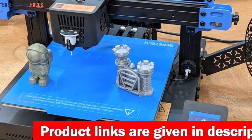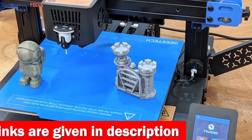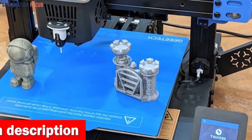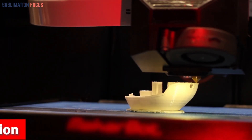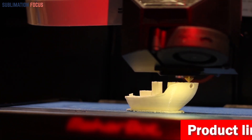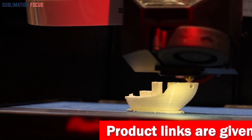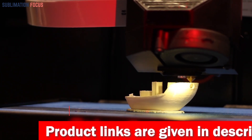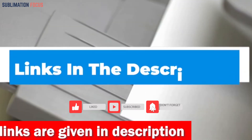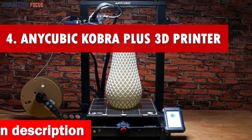These high-volume fans keep things cool at the hot end and provide extra cooling for intricate details. Just hit the one-button strong cooling mode and watch your prints come to life. With an all-metal construction, dual Z-axis, and a professional damping structure, the Thunder is built for durability and accuracy. It even has independent photoelectric limit sensors ensuring smooth operation on the X-axis. Check out the link in the description box below.